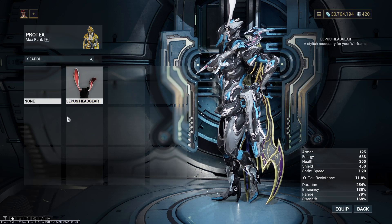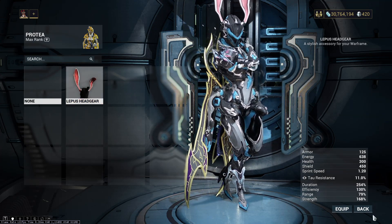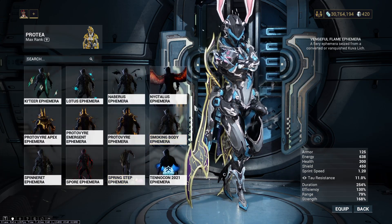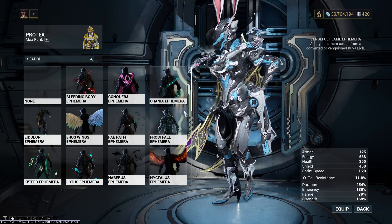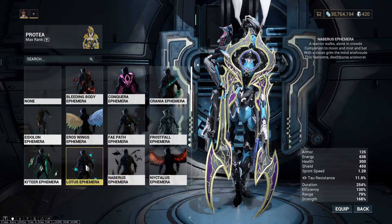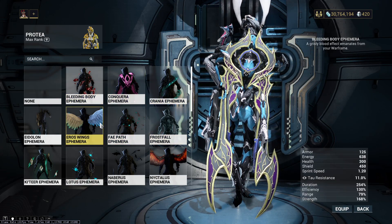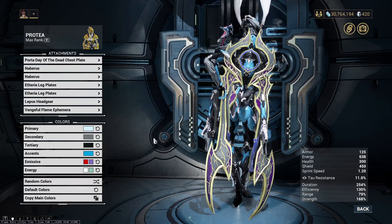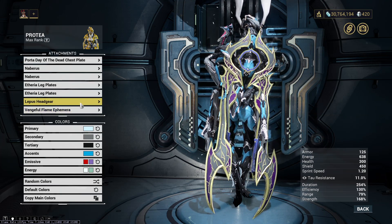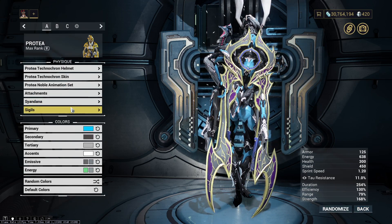Since it's April, I still have my bunny Easter head gear on — that stays until it goes. And I'm just running the Vengeful Flame Ephemera right now. As you can see, I have a lot of Ephemera — a couple of random wings, Nabris, Lotus, Fae Path, Frostfall. There's just so many, but for now I'm gonna keep it on the Vengeful Flame Ephemera because it's just a nice Ephemera.